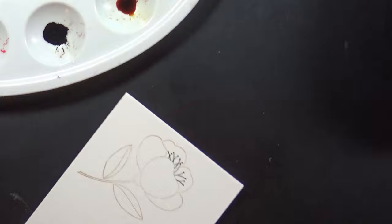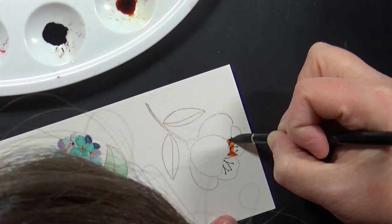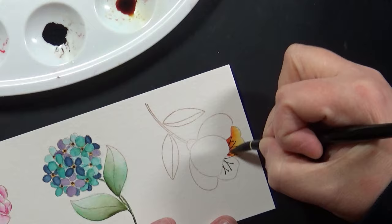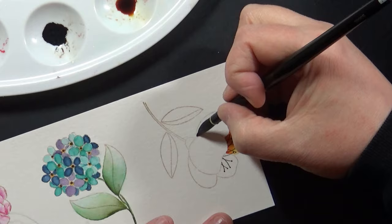I'm painting using Distress Ink reinkers used as watercolors. I have those on the palette there that you can see. Off to the side, off camera, is a paper towel and a cup of water. I do have a video where I go through in much more detail about my watercolor process, and I will link that for you down in the YouTube description box below.